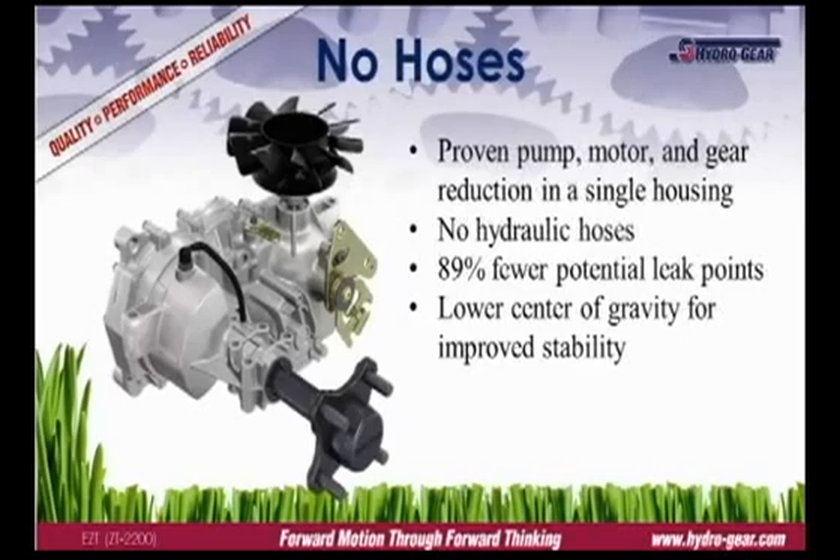The integrated design incorporates Hydrogear's proven hydraulic technology and gear reduction in an aluminum housing. This design has two advantages over a separate pump and motor configuration. First, by eliminating the hydraulic hoses, the integrated design has 89% fewer potential leak points. Second, the integrated unit has a lower center of gravity, improving traction and stability.